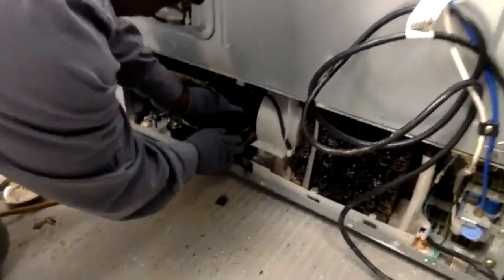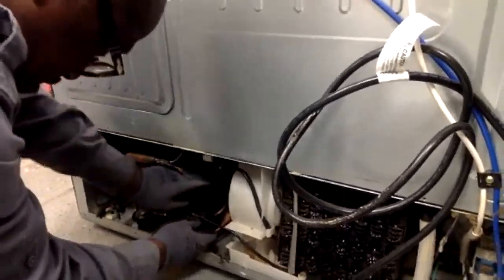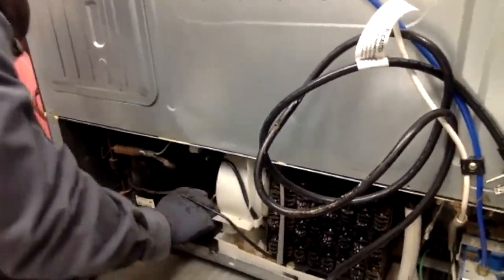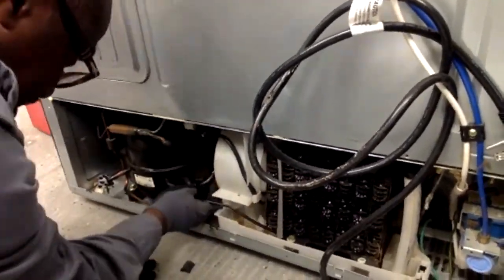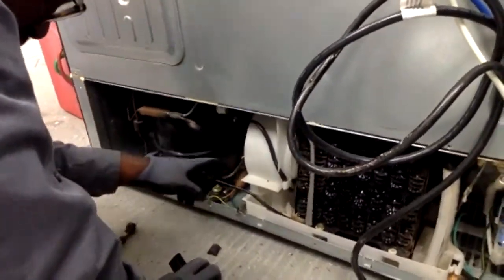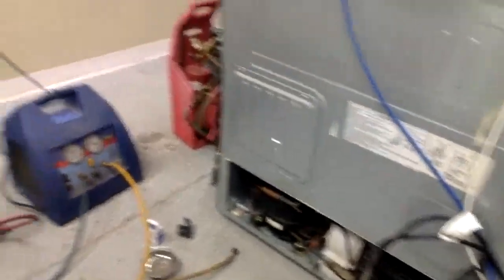That's why you want to have good ventilation — when you cut the lines, some gas will escape and you don't want to be in an enclosed space. There are two lines to cut: what we call the low side and the high side — you'll learn about all of that in the class. Then there are just four screws holding the compressor in. Two lines and four bolts is all that's keeping it in there.